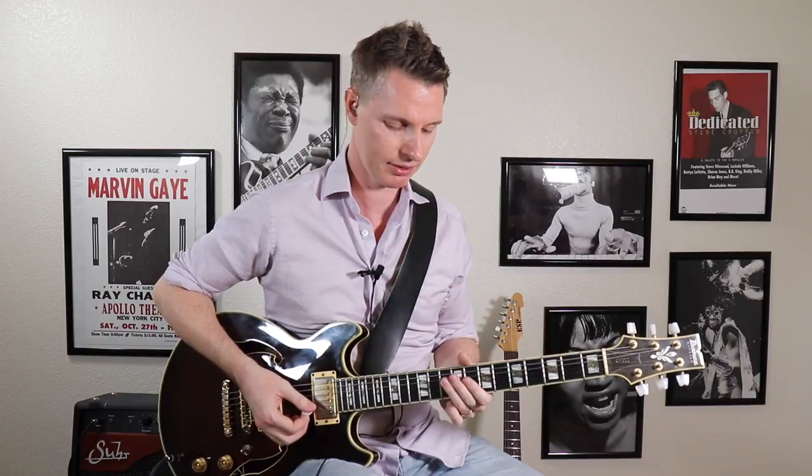Now probably one of the most common and important phrasing patterns you need to learn when starting to use these sextuplets is just by hitting the first and the last three notes in that six-note grouping. That's gonna sound like this.